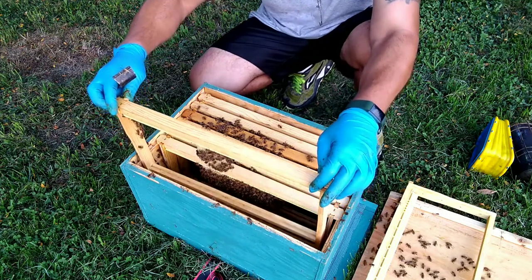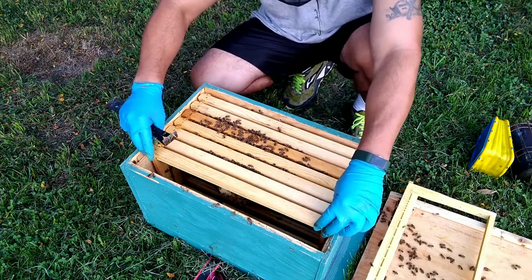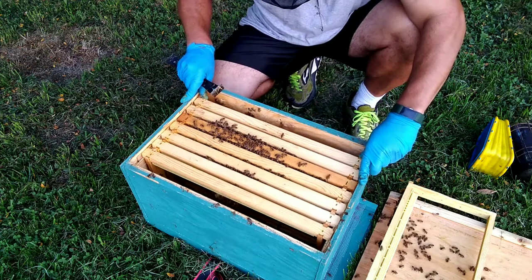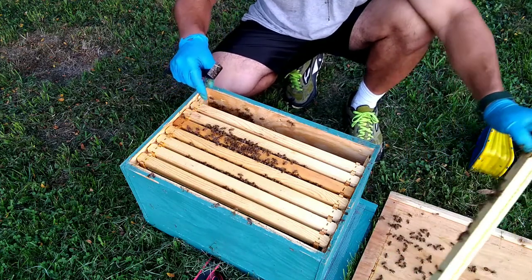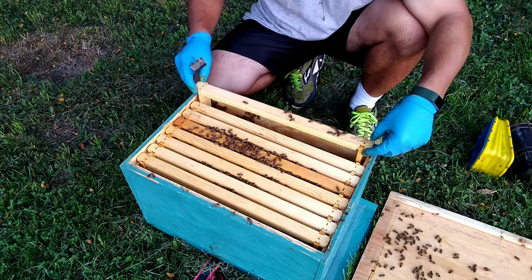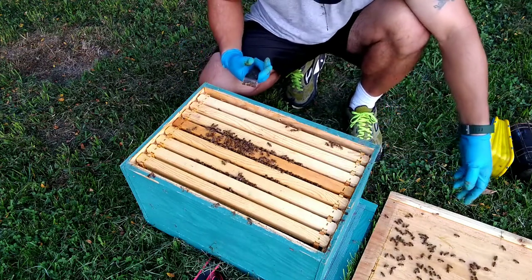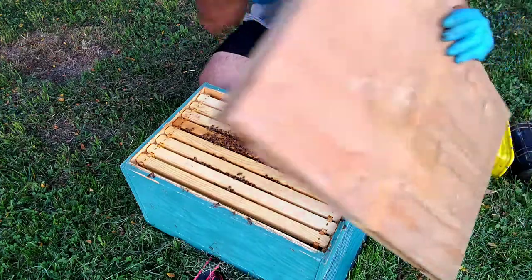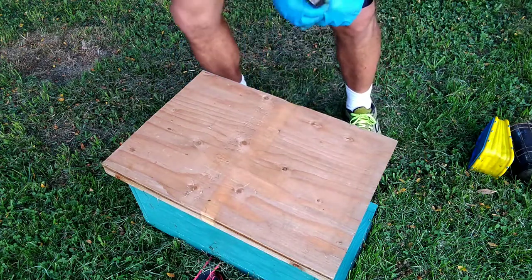They're just starting on this one — there ain't no queen in here. She didn't make it back. We're not really in a flow or anything right now, it's not a really strong flow. Queenless bees are supposed to be really mean, but they're really not mean. I did get stung in the back of the head, but that's just one — not like they're lighting me up. Alright, see you on the next one y'all.